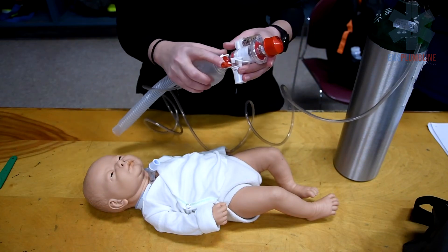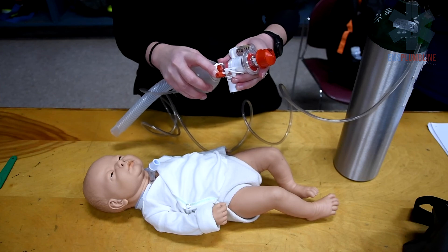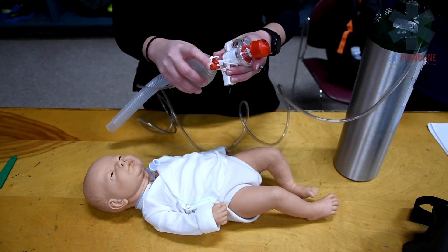When bagging a ventilator-dependent child, the Ballard suction can remain in place to allow for easier suctioning while bagging.